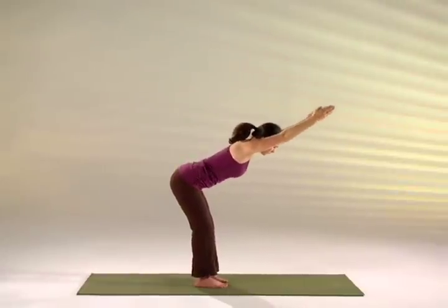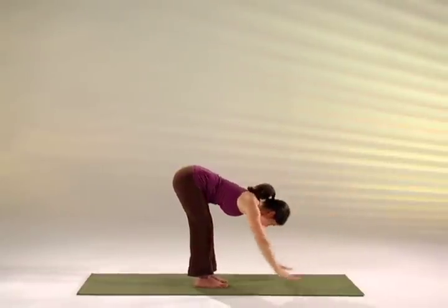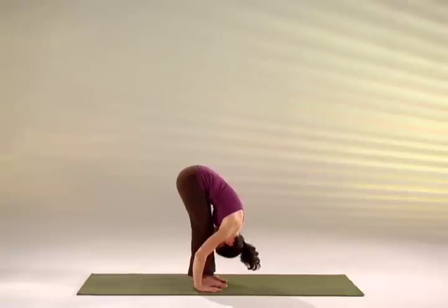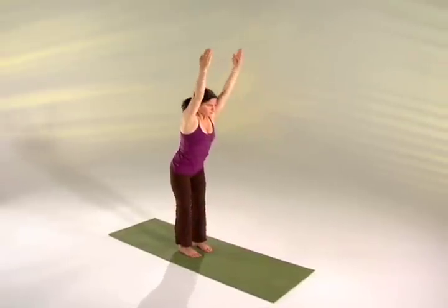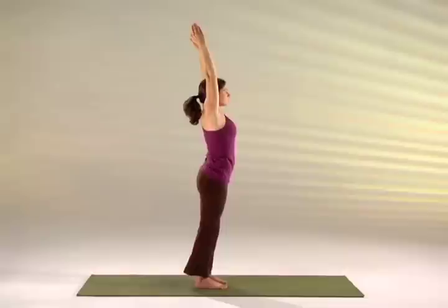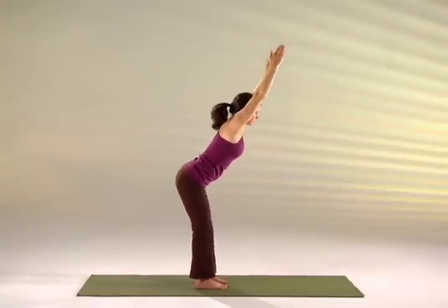Hands just towards the thighs, chin down. Inhale, raise your chest and your arms, and come forward and all the way up, straightening your legs. As you exhale, tighten the belly, flex the knees, chest and belly to the thighs.